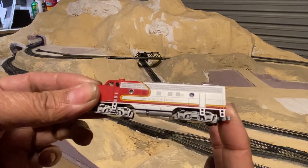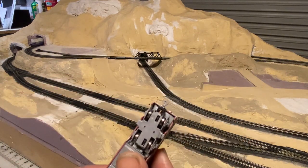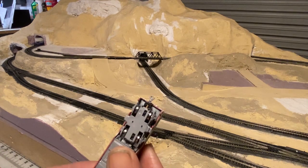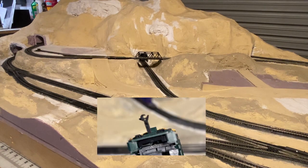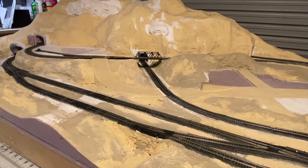Here's the small wheelbase engine — you can see how short the couplers are. Now on this engine, it's got a longer shank on the coupler, and that adds to your ability to use different types of trains.